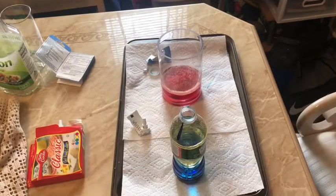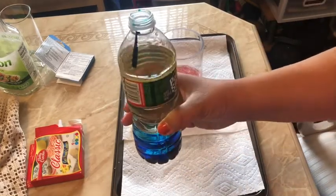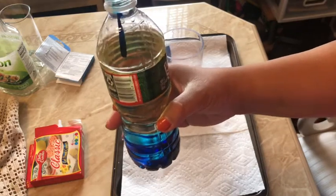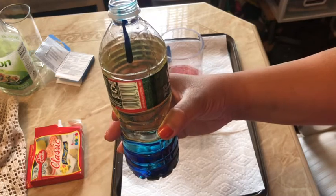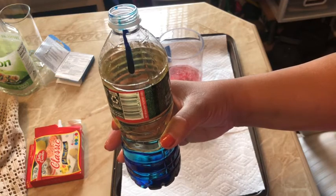Before I do the bottle, I just want to explain what is happening — the scientific reasoning behind it. The water and the oil do not mix. We all know that science — water and oil don't mix. And the oil doesn't change color when we put the food coloring in.